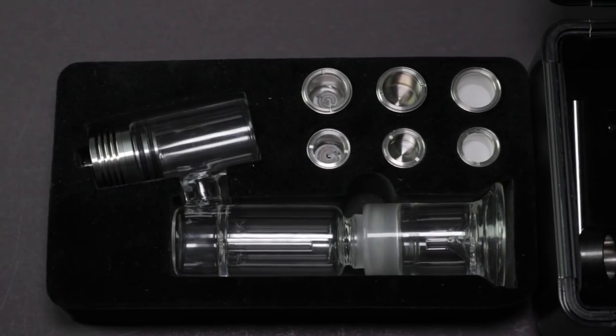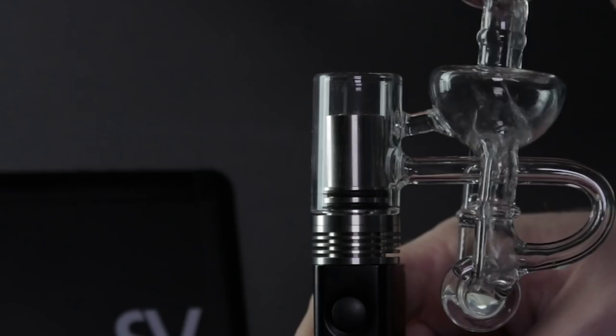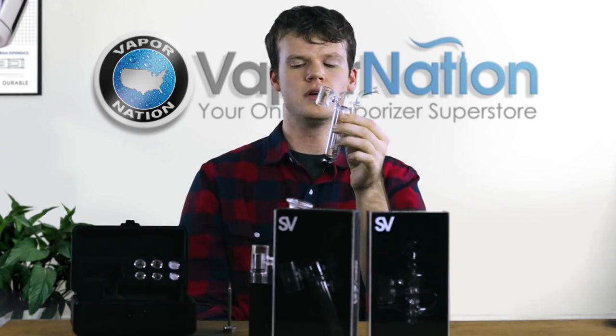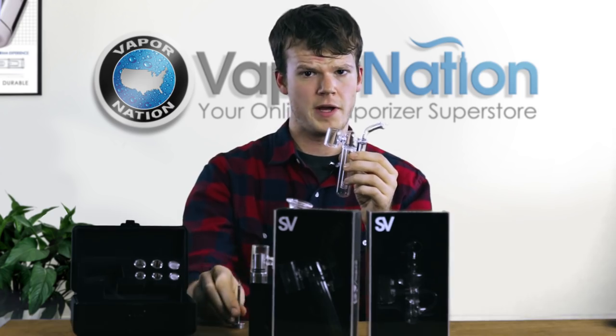Other than the standard bubbler attachment there are also some upgrades available. There is a percolator and there's also a recycler, which is really cool. The SIG 2 is also compatible with older versions of the bubbler. If you purchased one from an older model it's still compatible, you'll just need to replace it with a different carb cap as the double XL atomizers are a little large to fit the standard carb cap.